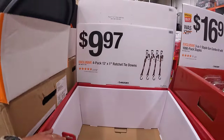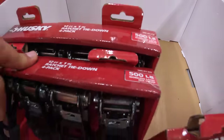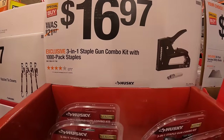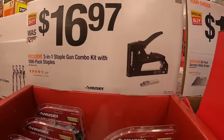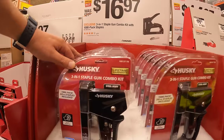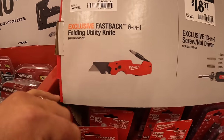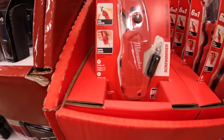Not bad — 500 pounds. For $16.97 they have the three-in-one staple gun combo kit with a thousand pack of staples. For $19.97 they have the Fastback six-in-one folding utility knife, which I love — Milwaukee's Fastback knives are great.